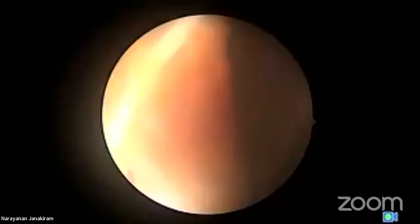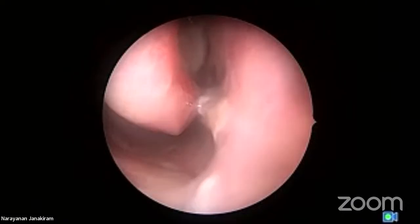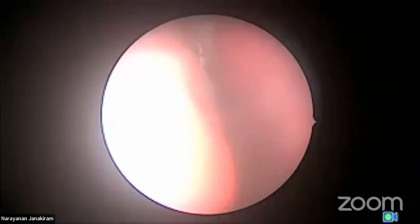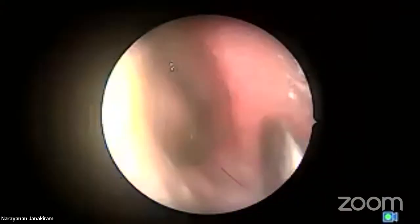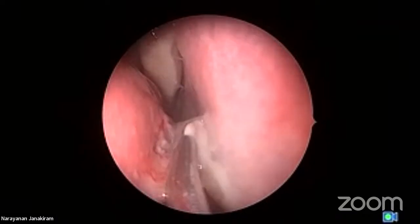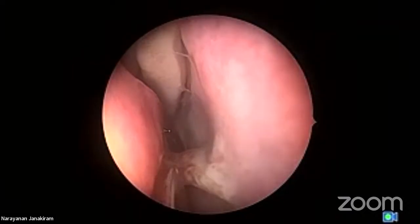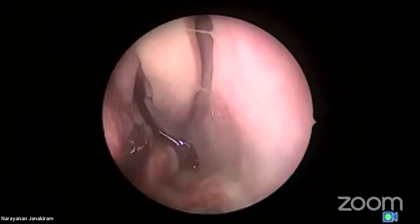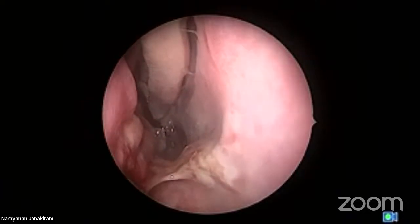We'll have to do a diagnostic nasal endoscopy, which I'm going to do right now. He was packed elsewhere and sent here. Always don't pack a case of epistaxis — even preoperatively, don't pack. See here, this trauma is because of the packing. I'm now going to show you what is the cause of his epistaxis. Whenever you see a case of epistaxis with suction, always go towards the nasopharynx — that is formula number one.